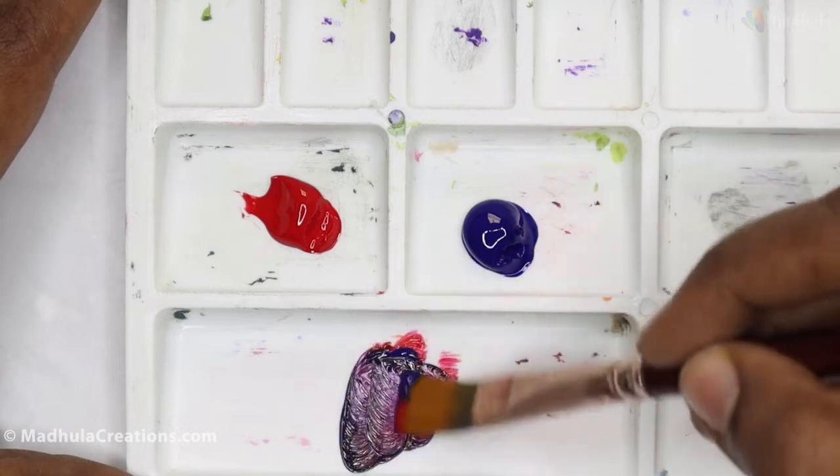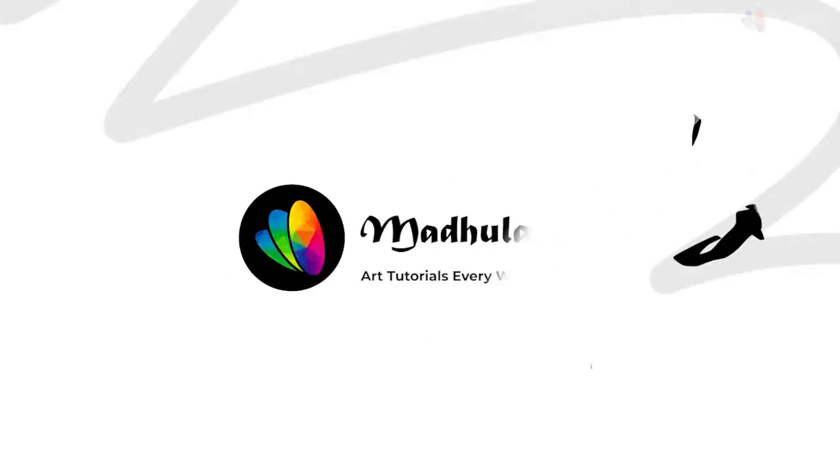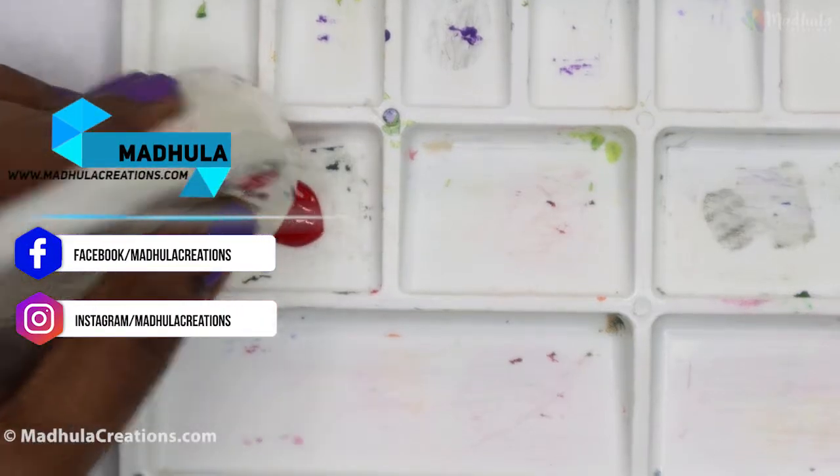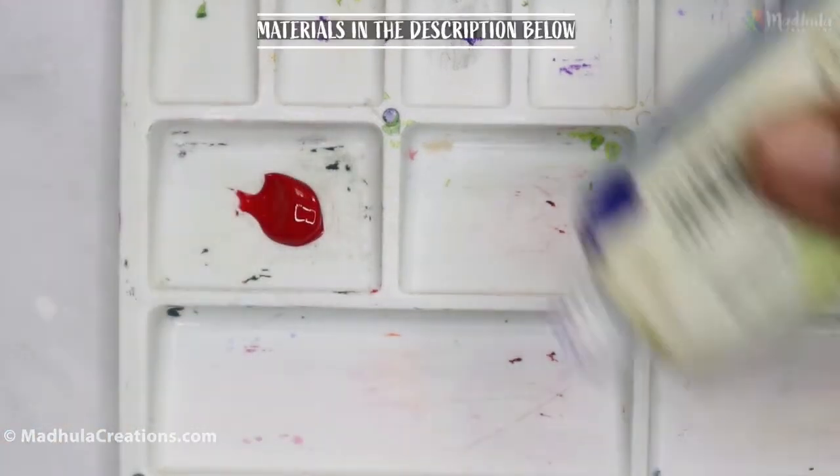How to mix purple color — we will see in this video. Hi, this is Modula for Modula Creations. To effectively mix a purple, we are going to use a crimson lake.